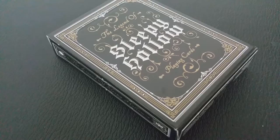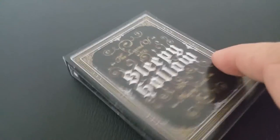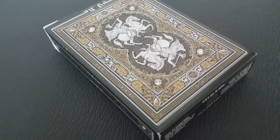The front of the tuck case is all done in this beautiful ancient scroll work. It says The Legend of Sleepy Hollow on the front and playing cards. Both of the sides say The Legend of Sleepy Hollow. On the bottom of the tuck case are all your credits.